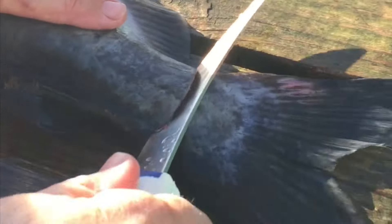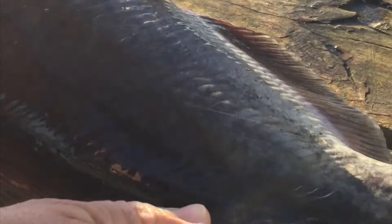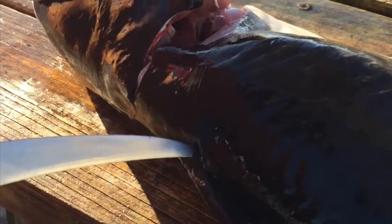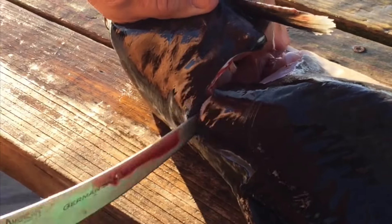Then you come in at his tail and lay all the way down its back. There's a bone right here by the dorsal fin that stops you — you kind of have to go around it — and then you just fillet off his ribs like this.